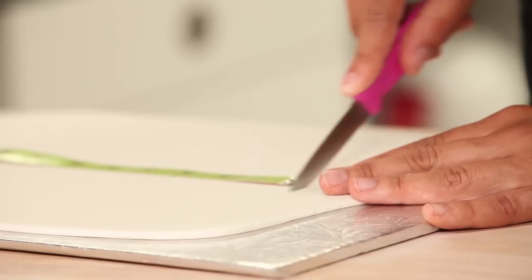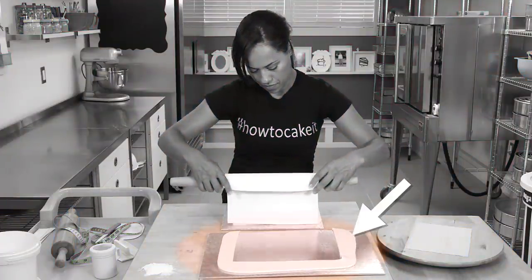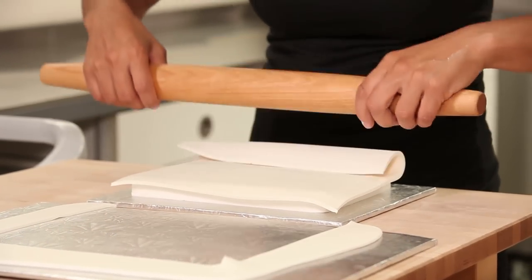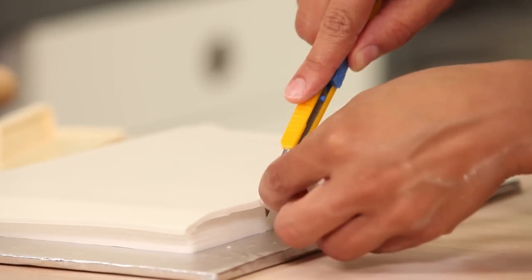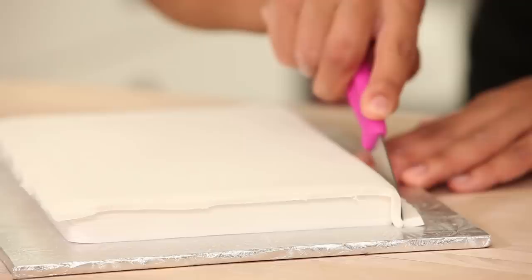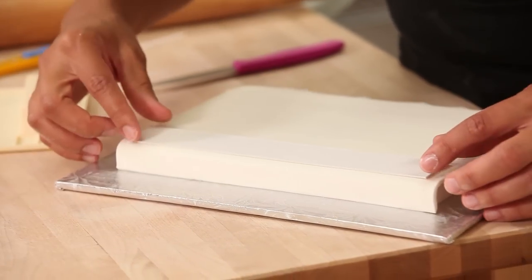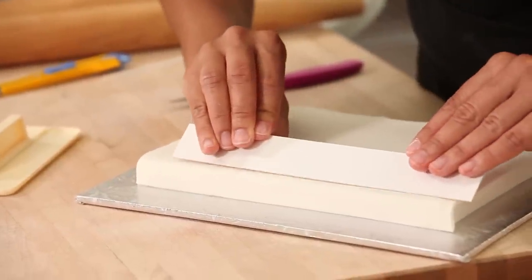I like to roll my fondant out a bit bigger than my actual measurements, then trim a one-inch band from three sides of the perimeter — the page sides. We save that strip for the bottom cover. We pick up the main piece of fondant and drape it over the cake starting at the base of the spine and bringing it over the top cover. If you have a lot of fondant hanging over, trim it quickly and leave about a quarter of an inch hanging over your cake. I create the indent on the spine by laying a ruler on my book and using a sculpting tool to slowly press into the fondant. Now it's time to trim our top cover.